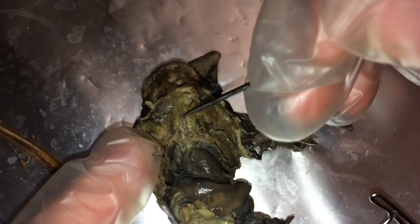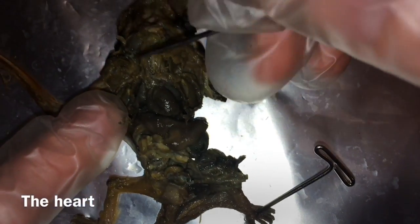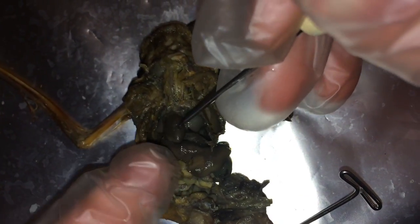And behind is the esophagus. We have the heart. There's the right lung. There's the left lung.